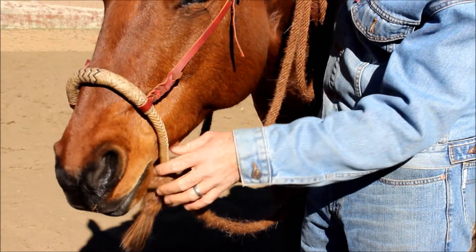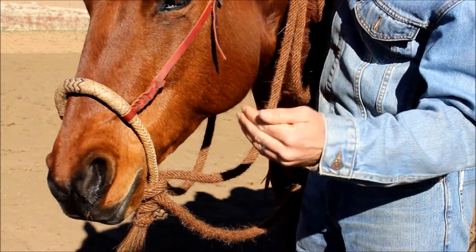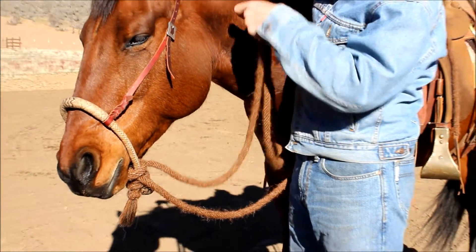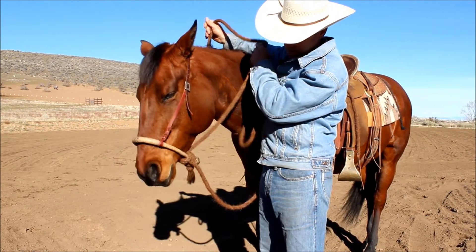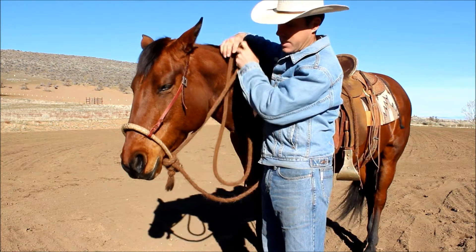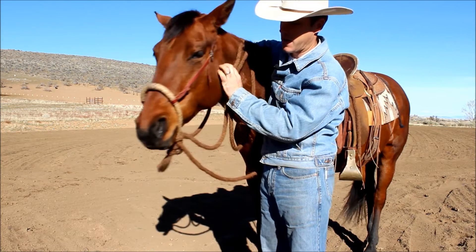You don't want it falling past the chin. I see a lot of people ride with it too low or too high — if it's too high it's just going to hang there and not have the correct feedback to the horse. When I lift the reins, the bosal rocks back and touches right here in the jawline of the horse.